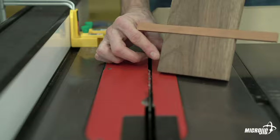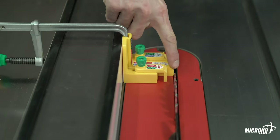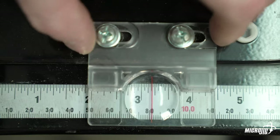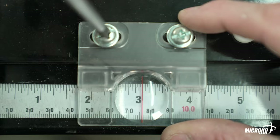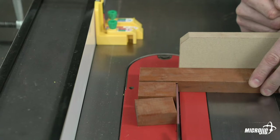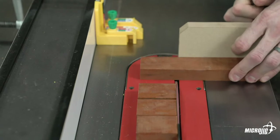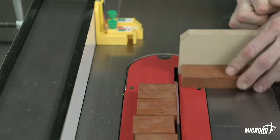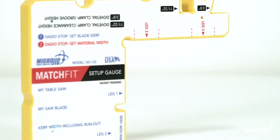The dado stop is also helpful for calibrating your fence scale. The fixed leg number one is exactly three inches long — when clamped to the fence, touch leg one to the blade and adjust your fence scale to read three inches. You can also use the dado stop as a crosscutting spacer: since the fixed leg is exactly three inches long, just add three inches to the measurement you want to cut when setting the fence.